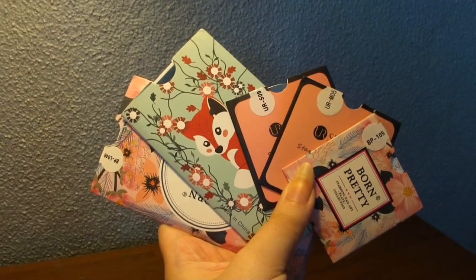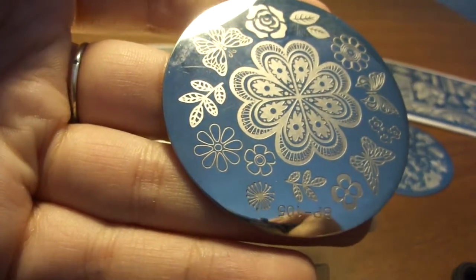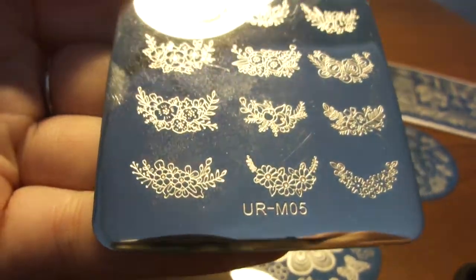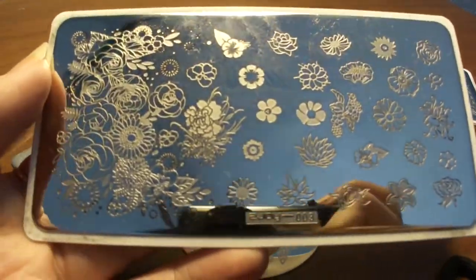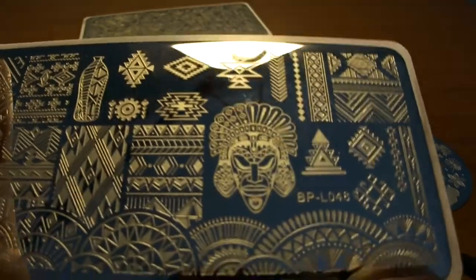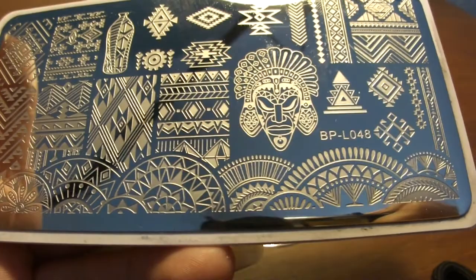I have four different types of stamps. I ordered them all online — I ordered mine from Wish. I have three small ones and two big ones. One of the small ones is just flowers and some butterflies. Another one has flowers in a half-moon or D shape. Then there's one with fairies and dandelions and some butterflies. The big one is just flowers and leaves, and then the other big one is filled with patterns — that's why I ordered it, since all the others are basically flowers.